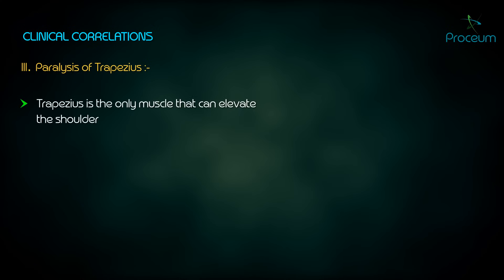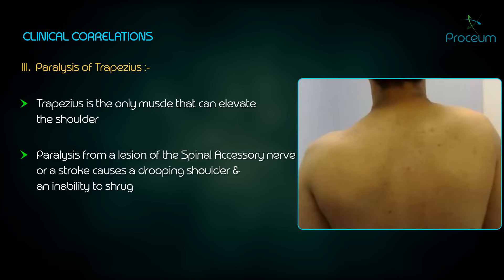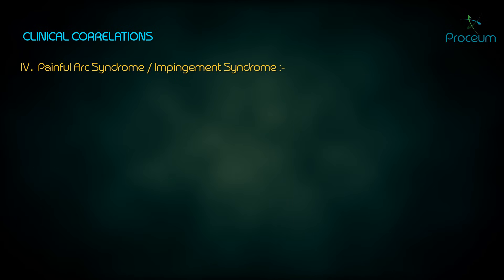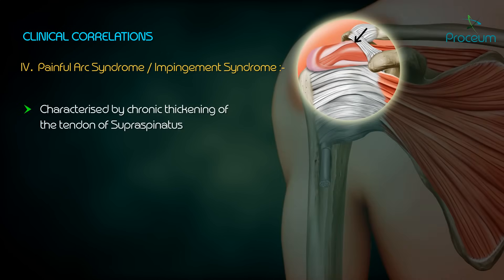Paralysis of trapezius: the trapezius is the only muscle that can elevate the shoulder. Its paralysis from a lesion of the spinal accessory nerve or a stroke causes a drooping shoulder and an inability to shrug. Inferior subluxation of the head of the humerus is common following paralysis of the trapezius due to the drooping shoulder.